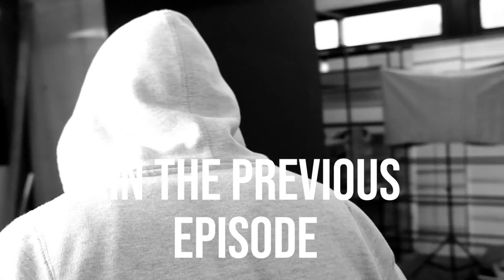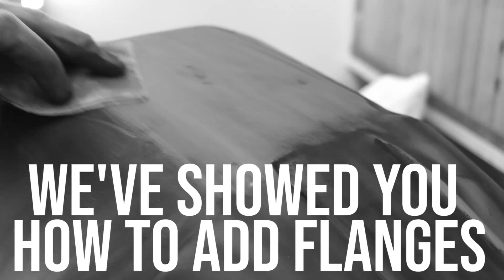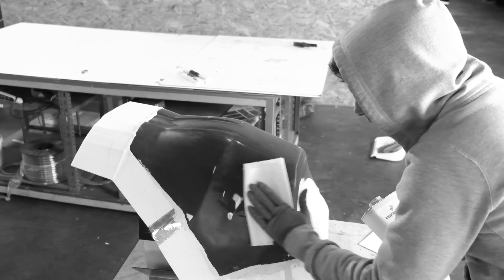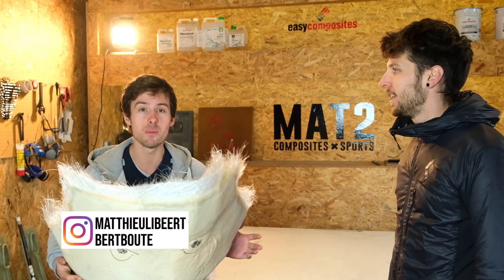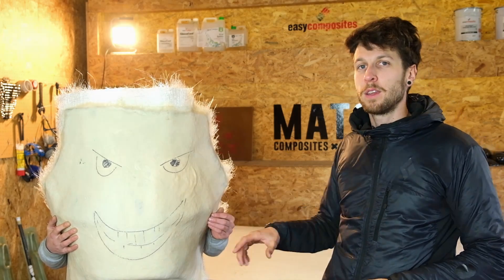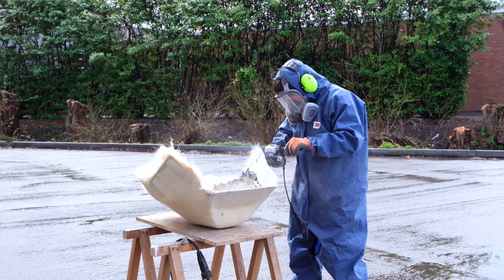Hello everyone, welcome back to our channel. Welcome to the third video about making a carbon fiber motorcycle rally fairing. If you missed parts 1 and 2, go check them in the description below. The topic for today will be mold making. We let the mold cure over the weekend — last Friday we made the mold itself. We will explain everything, going from making the real mold to finishing it.